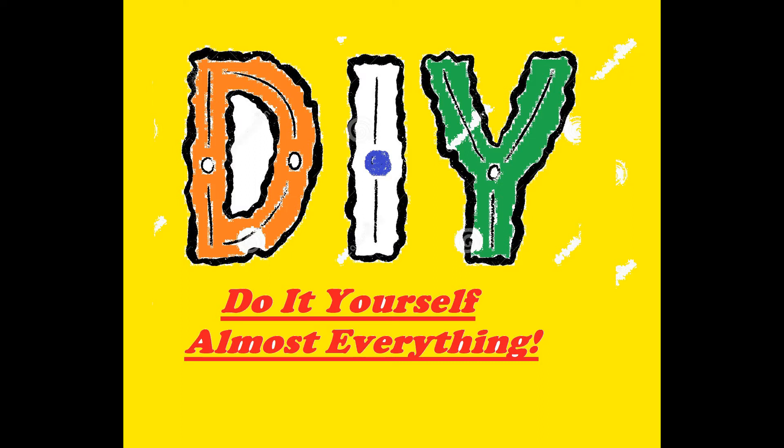Hi friends, this is Rahul, welcome to our channel DIY Almost Everything. In our channel we show you quick, informative videos which you can do at your home and enjoy.